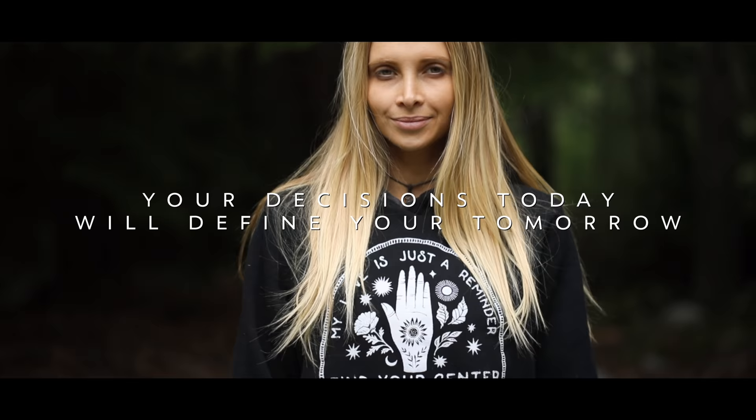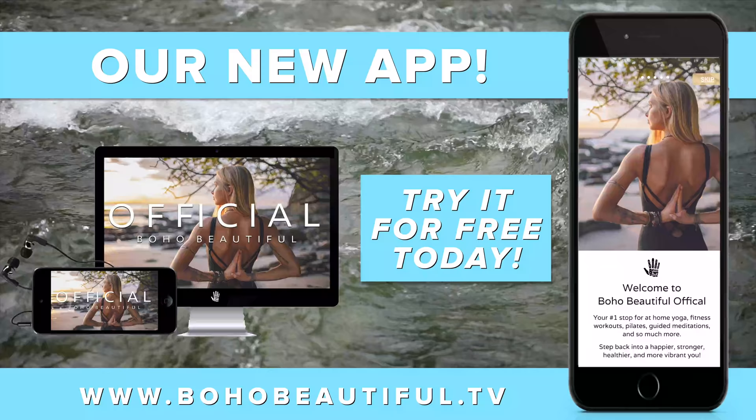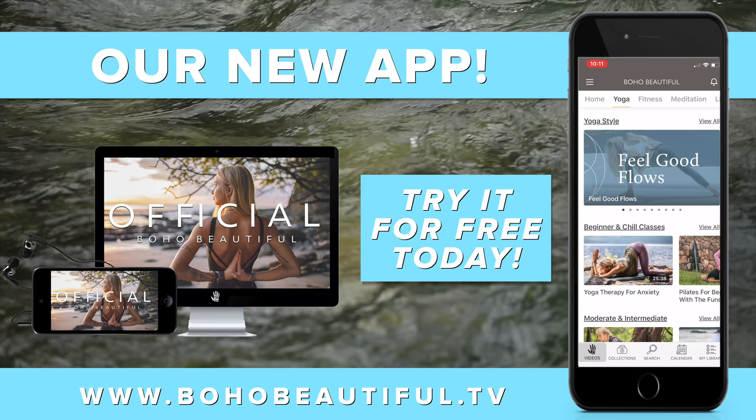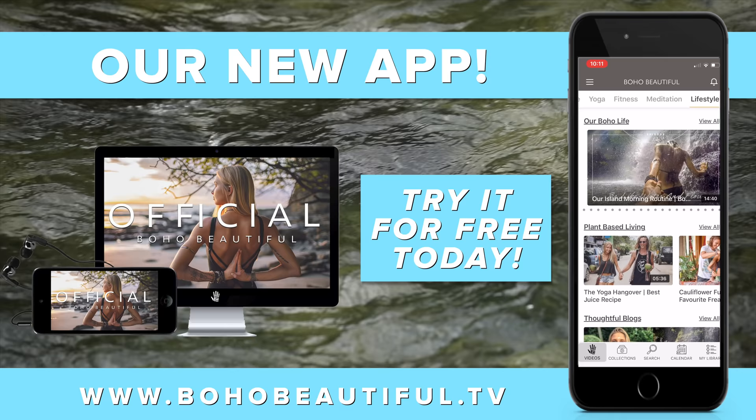All the challenge information can be found below in the description, or for an enhanced experience, you can find it and dozens of other challenges, calendars, and nearly a thousand hours of content in our brand new custom mobile app and streaming platform at www.bohobeautiful.tv.